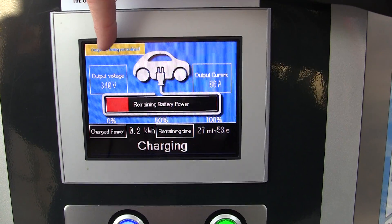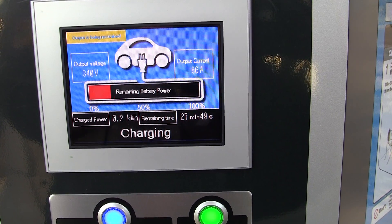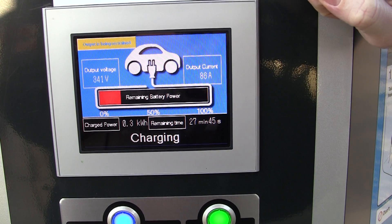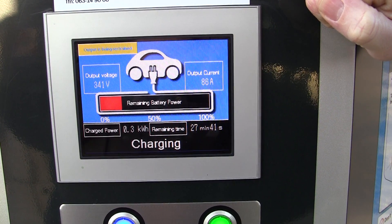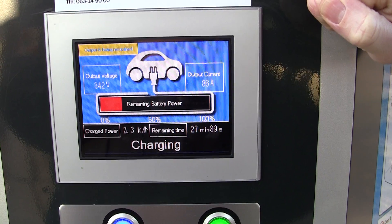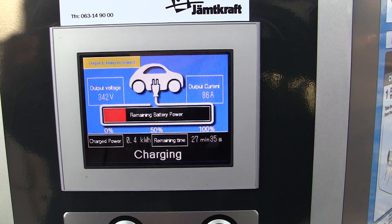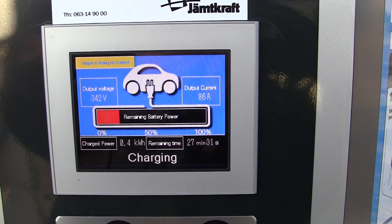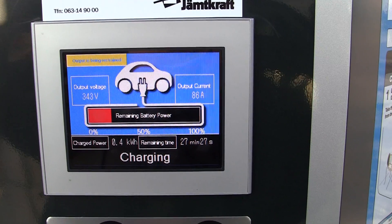So here we have our voltage is around 340 volts DC and we have 86 amps fast charging our car at around 27 minutes. I guess that's charging at 0.3 kilowatts — oh, it's increasing. It's how much energy it's put in so far. It's kilowatt-hours.